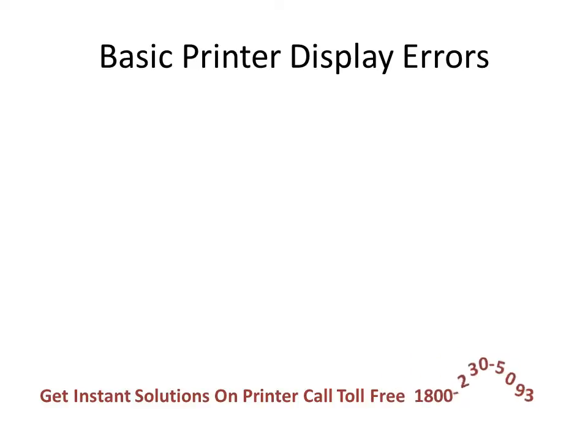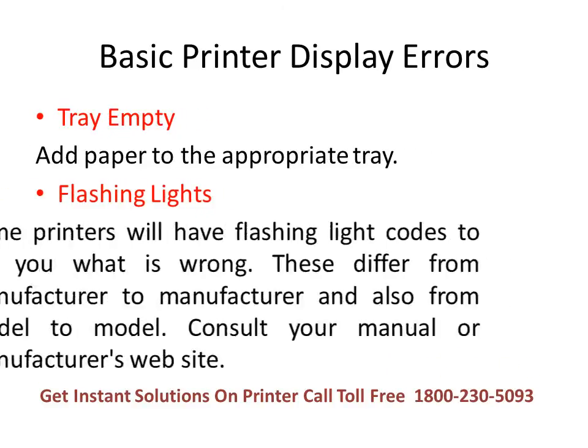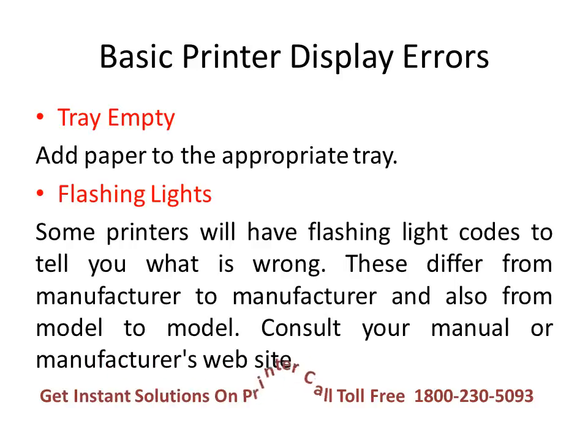If your printer display shows tray empty, add paper to the appropriate tray. If your printer has lights that are flashing, some printers will have flashing light codes to tell you what is wrong. These differ from manufacturer to manufacturer and from model to model, so consult your manual or the manufacturer's website.